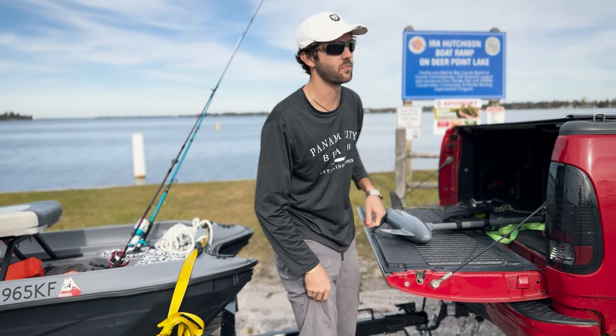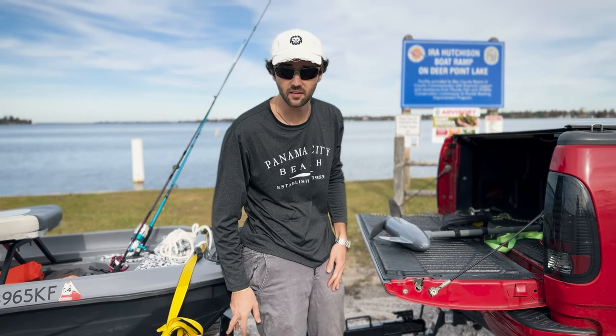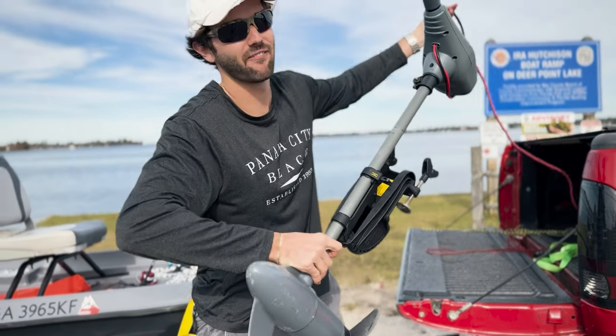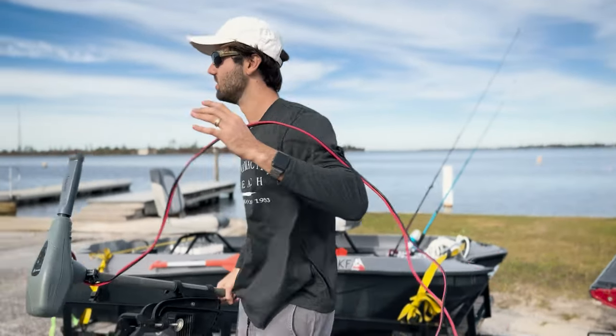There are a lot of good, cheap trailer options. But if you're like me, you don't want to spend more money on a boat trailer — just another thing you have to deal with. This trailer a lot of folks already have, and it'll be good enough.